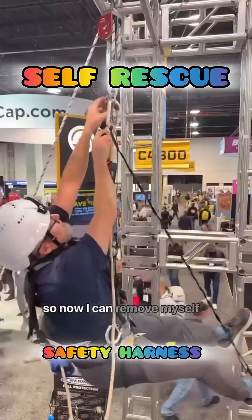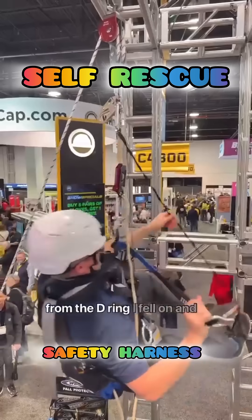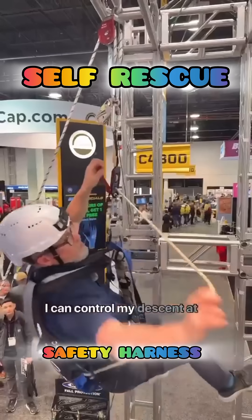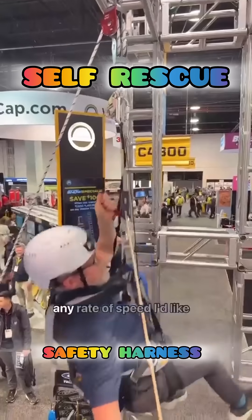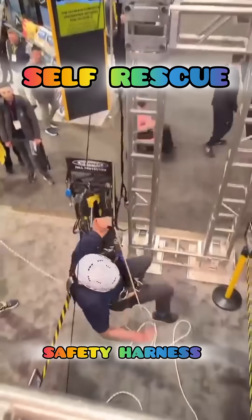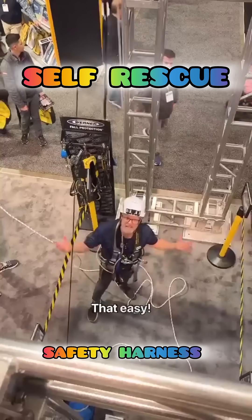Now I can remove myself from the D-ring I fell on, and I can control my descent at any rate of speed I'd like and go to the ground — that easy.